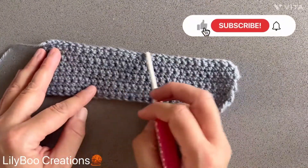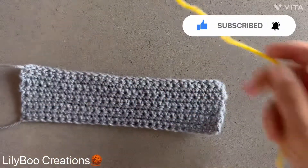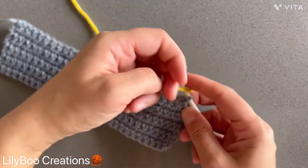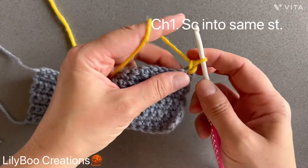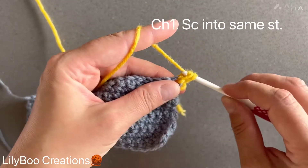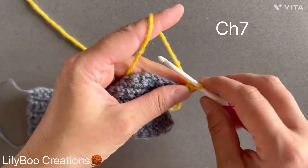I just did the last row of single crochets and I'm going to attach my yarn to the very first stitch here. I'm going to chain one and make a single crochet into the same stitch. Next you're going to chain seven.